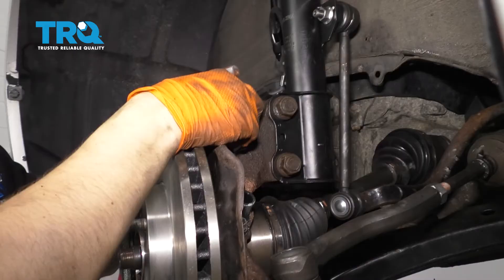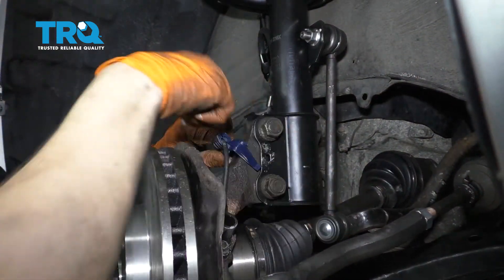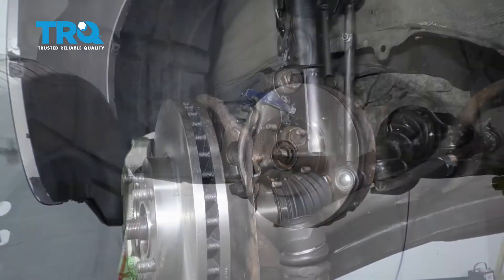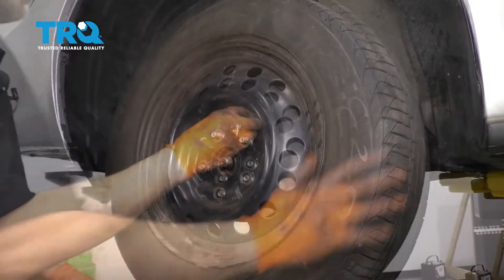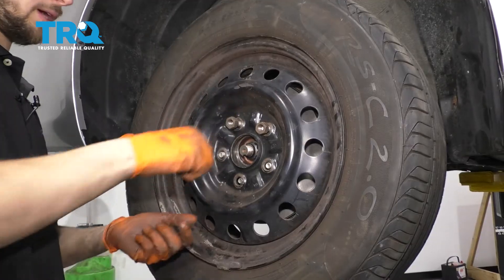Now you can reattach this plastic retainer here — it has to clip into these holes on both sides. Now you can get the wheel back on. Go ahead and put the wheel back on, start on all five of your lug nuts, bottom them out, and torque them to 76 foot-pounds.